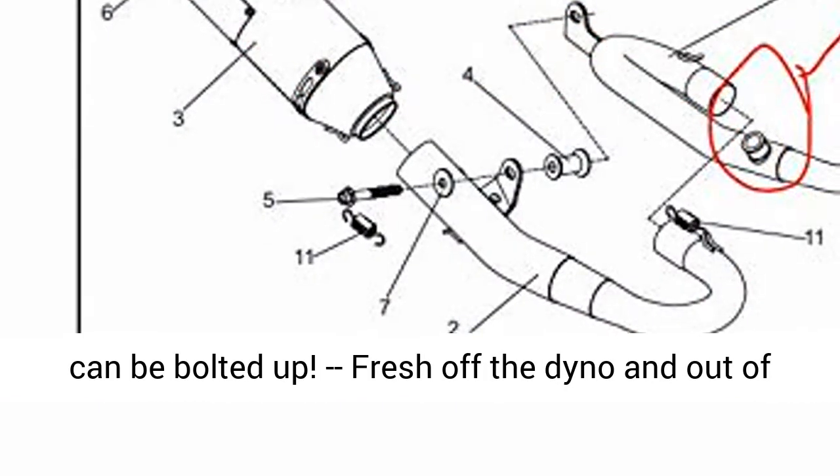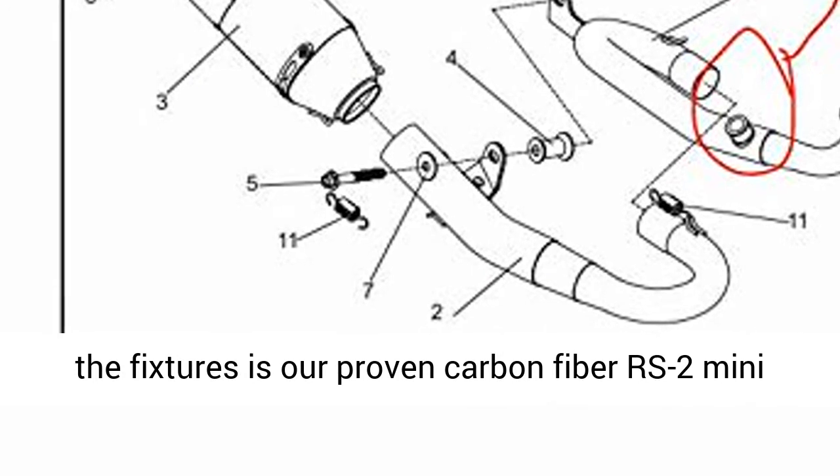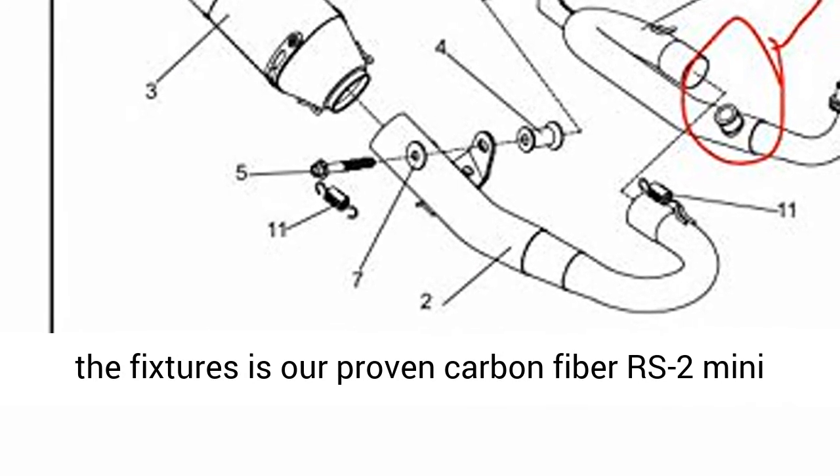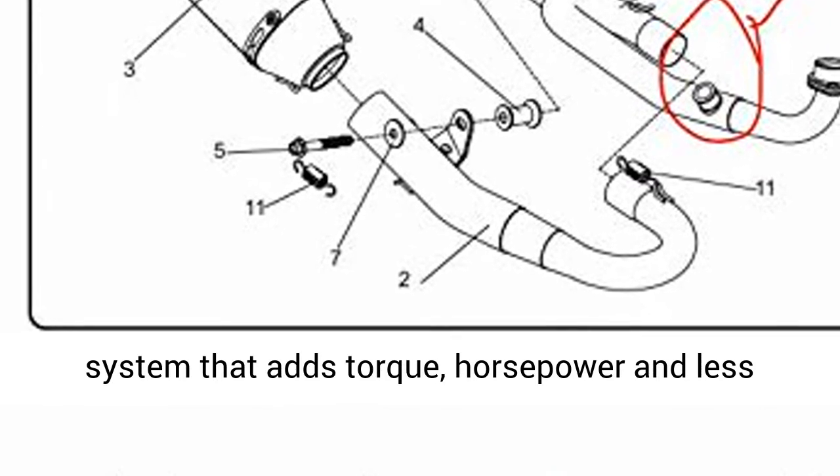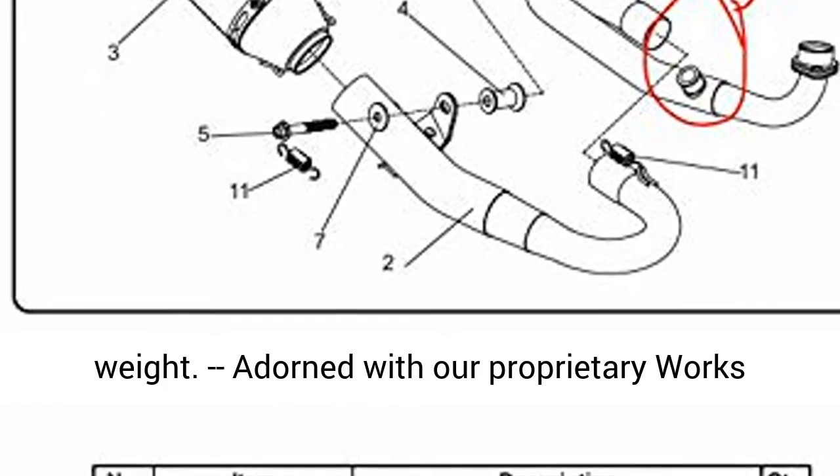Yoshimura is ready with a performance race series system that will make the little fuel injected 4-speed engine come alive. Gone is the weight of that ugly muffler box, so Yoshimura performance can be bolted up.